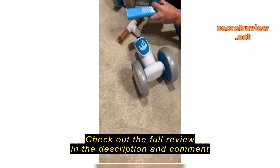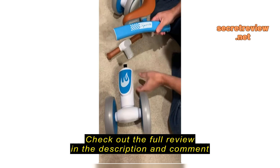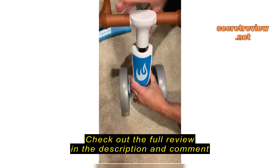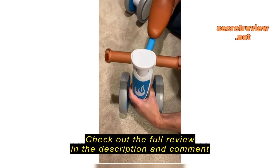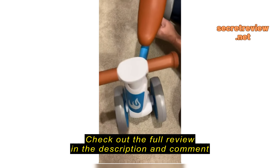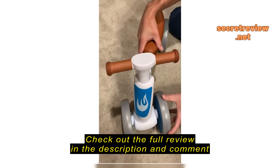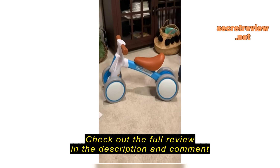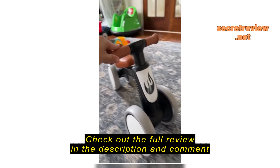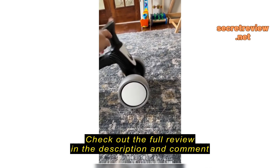I got it. 1, 2, 3, 4, 5, 6, 7, 8, 9. Number 6.